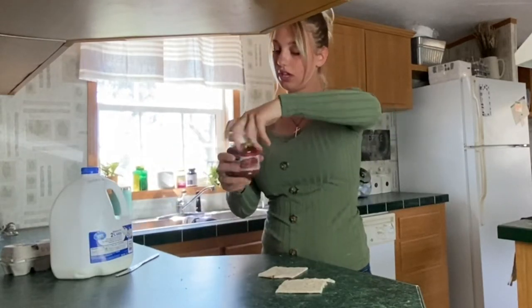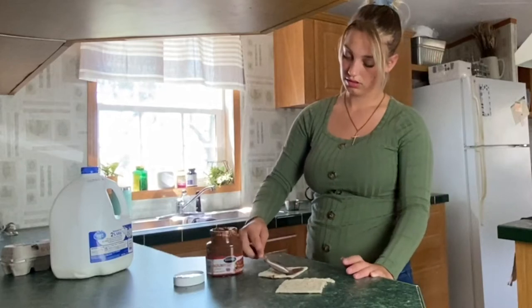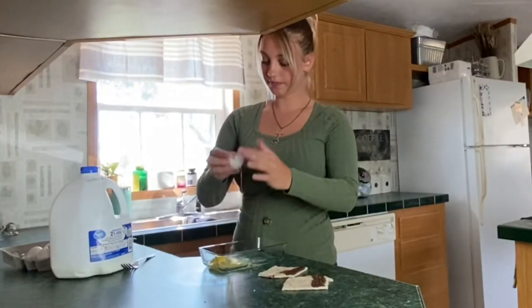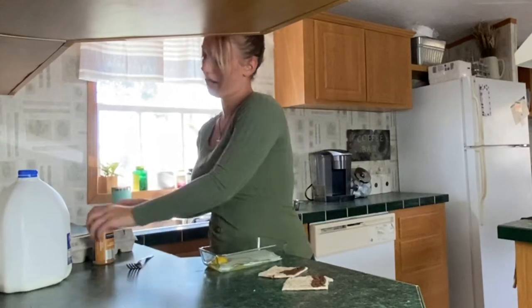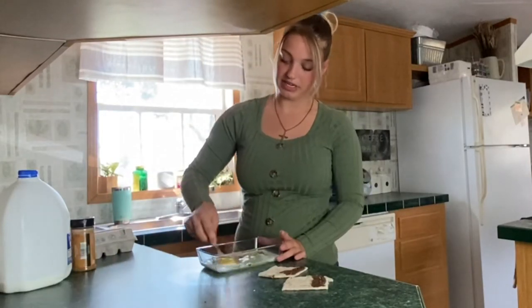Then you take your Nutella and spread it on the edge like this — if my mom sees me do that she's going to die! Okay, then you crack an egg in a bowl, put a little milk, and I'm not sure if they put cinnamon but I want cinnamon in mine, so I put a little bit of cinnamon. You just beat it.